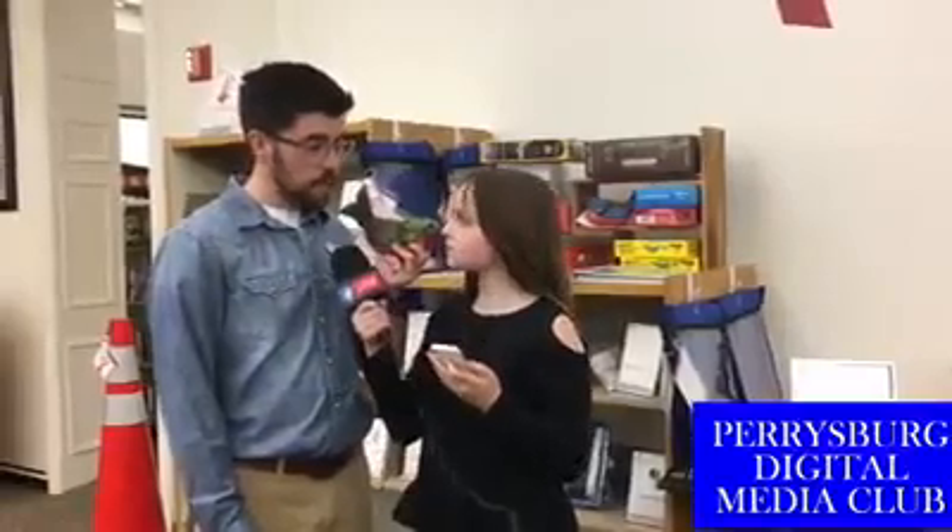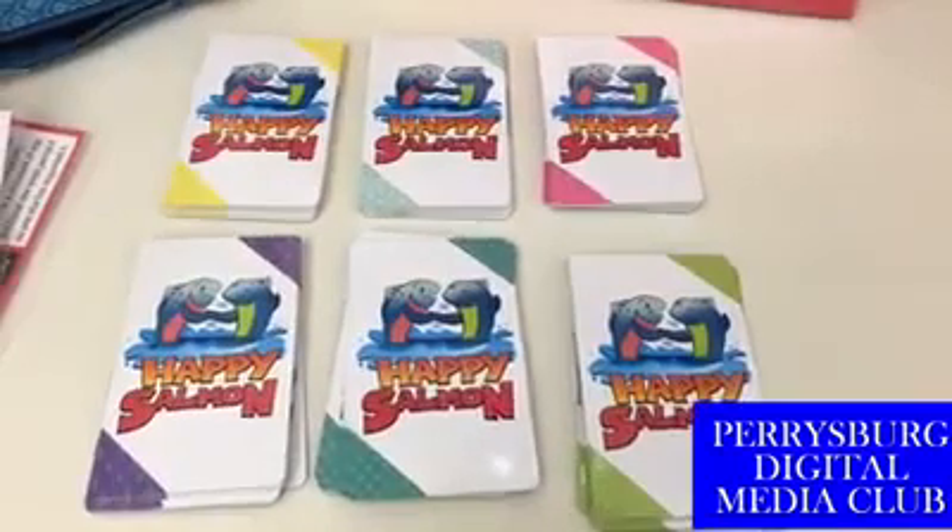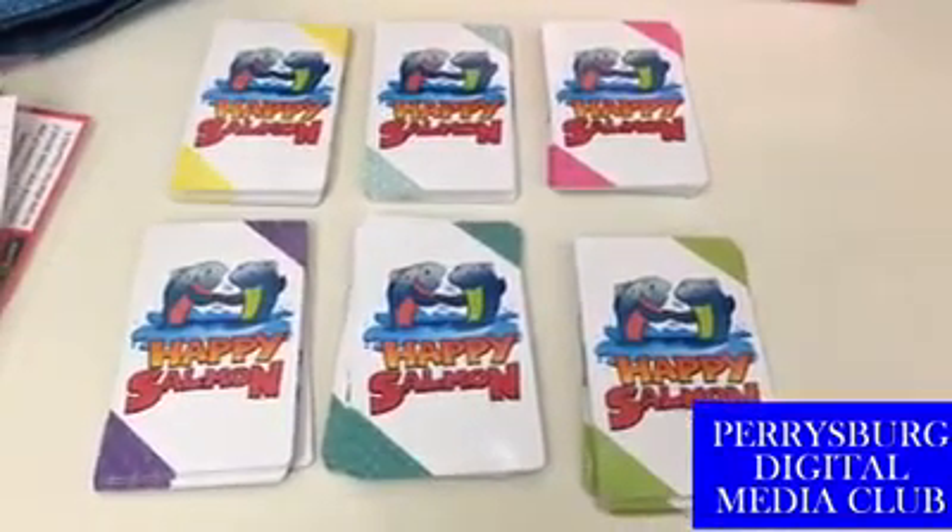How does it work? You need about three to five players, and everybody gets their own set of cards that have different actions on them: Happy Salmon, High Five, Pound It, and Switcheroo.